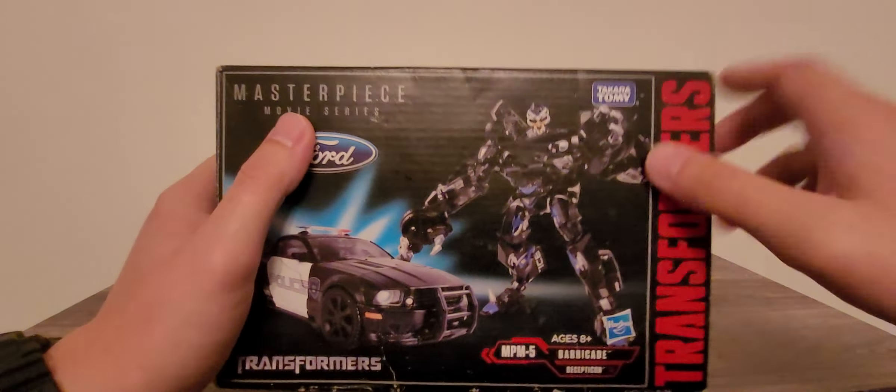Looking on this side of the box: Barricade, Decepticon. Little Decepticon symbol right there — purple, the original color. Transformers MPM on the top. Right here is his robot mode. And the face only a mother could love.